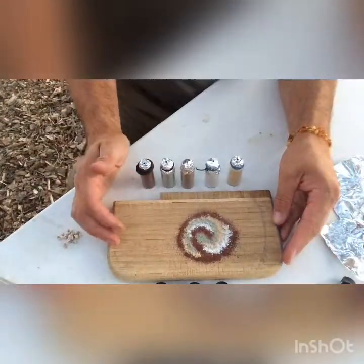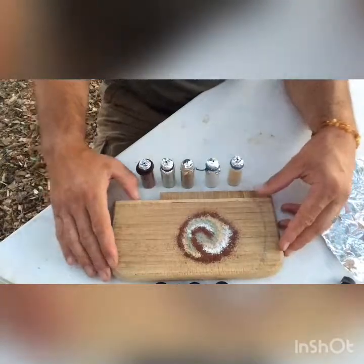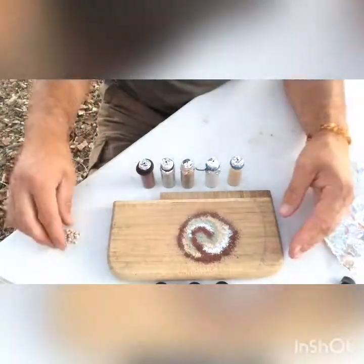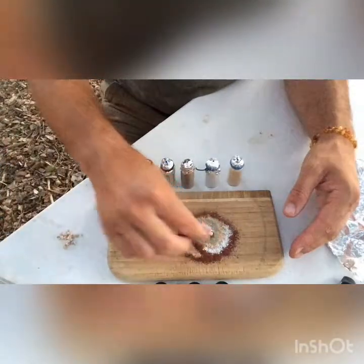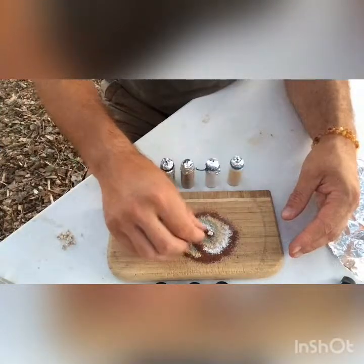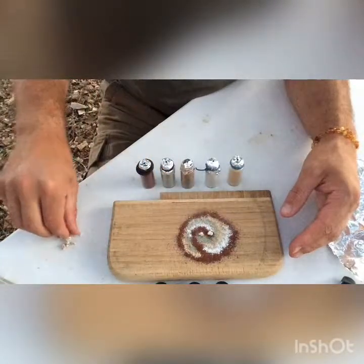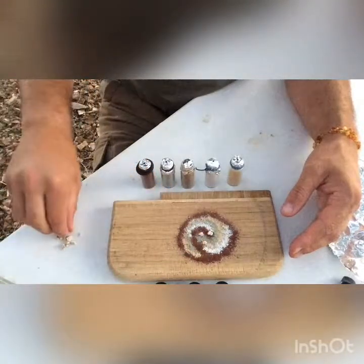And here is a charged symbol — a sigil, if you prefer — to welcome the Sediment Thunderbabies to our collection.